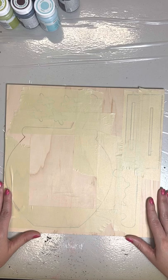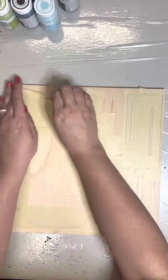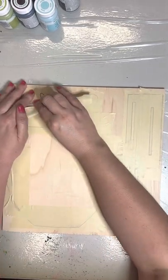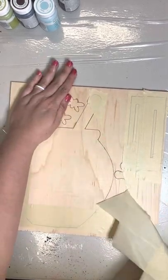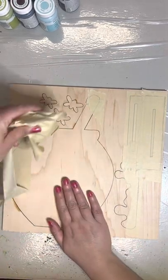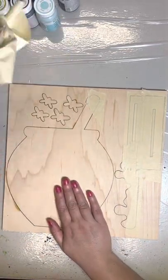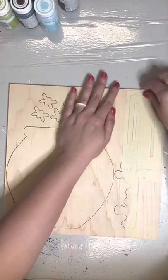You'll see that everything's been taped down to hold it in its place. The first thing you'll want to do is go ahead and remove all of the tape. You can just use your fingernail or one of the Cricut tools or one of those metal spatulas and start pulling up the tape. You'll see that the tape starts to come off quite easily once you get going, so we'll just keep removing those items and setting everything to the side.